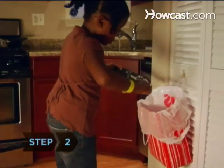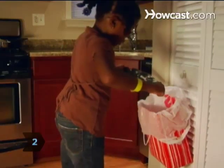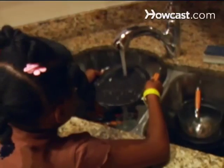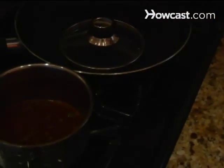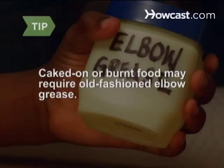Step 2: Scrape food particles off dishes and into the garbage. If necessary, rinse off large globs in the sink. Most dishwashers can handle any mess, but caked-on or burnt food may require old-fashioned elbow grease.